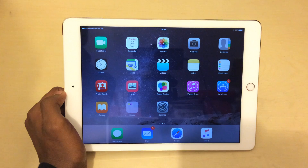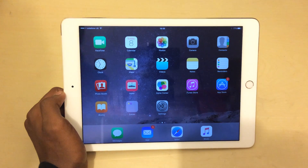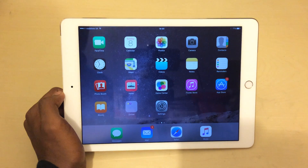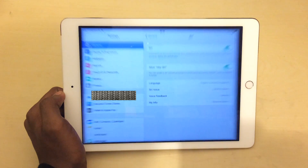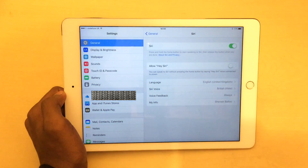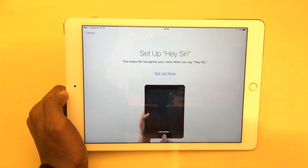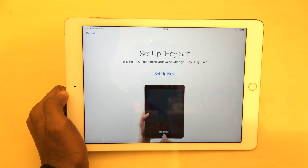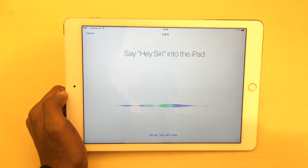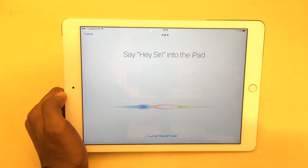If you did have this feature set up in iOS 8, it will have been turned off and you'll need to set it up again. Go into Settings — by default it will be turned off, so go ahead and turn it on. It will then prompt you to set up Hey Siri, allowing it to recognise your voice. Hit 'Set Up Now' and follow the on-screen instructions.